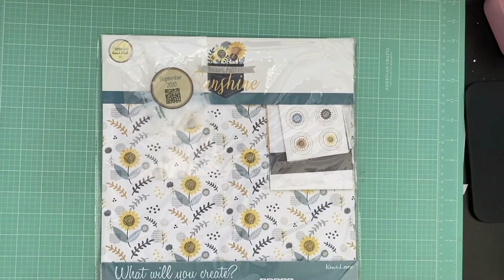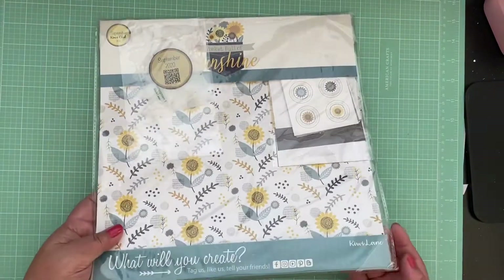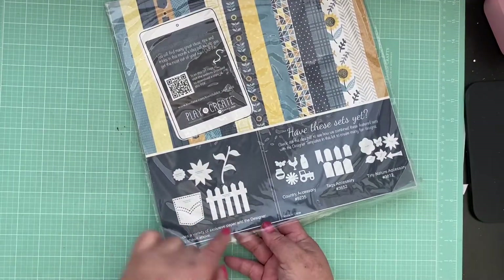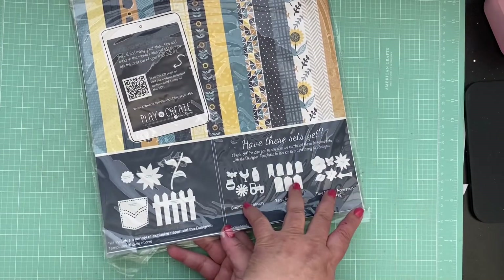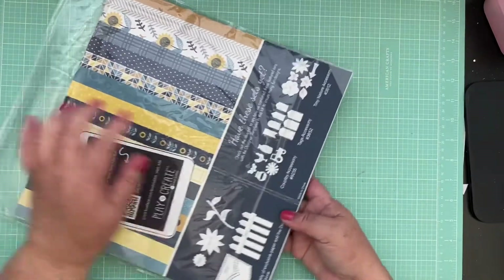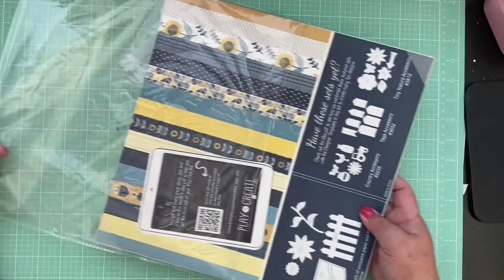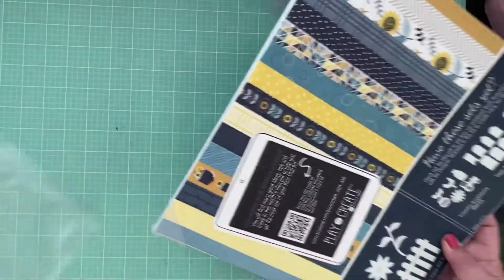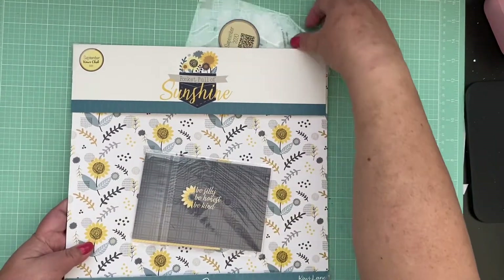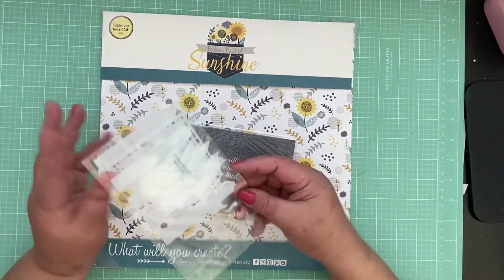I love it - 'Pocket Full of Sunshine,' how wonderful, it's so cute! Let's open it up. The templates that go with this kit - as usual we have sets that are special for the month at 15% off. I'll put my Kiwi link in the description below so you can check this out or even subscribe to the club kit. If you've been watching me do these club kits, they are a steal!